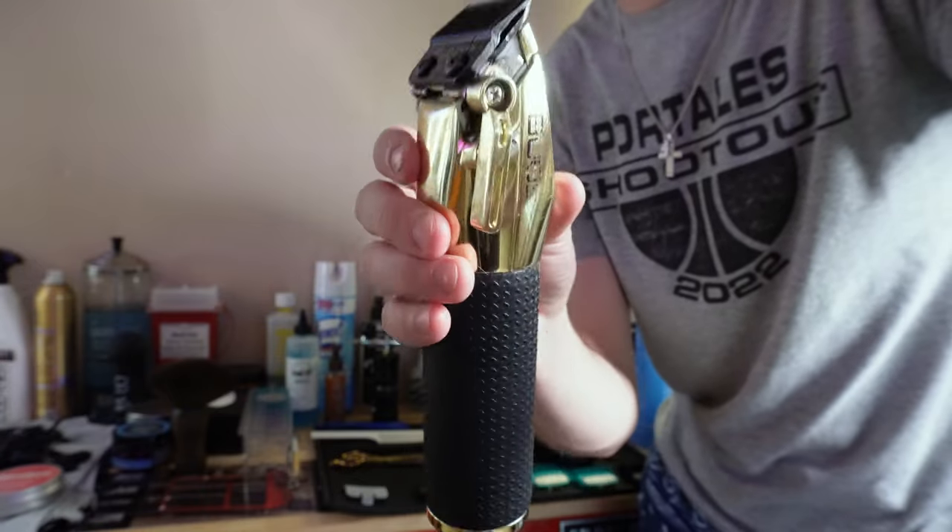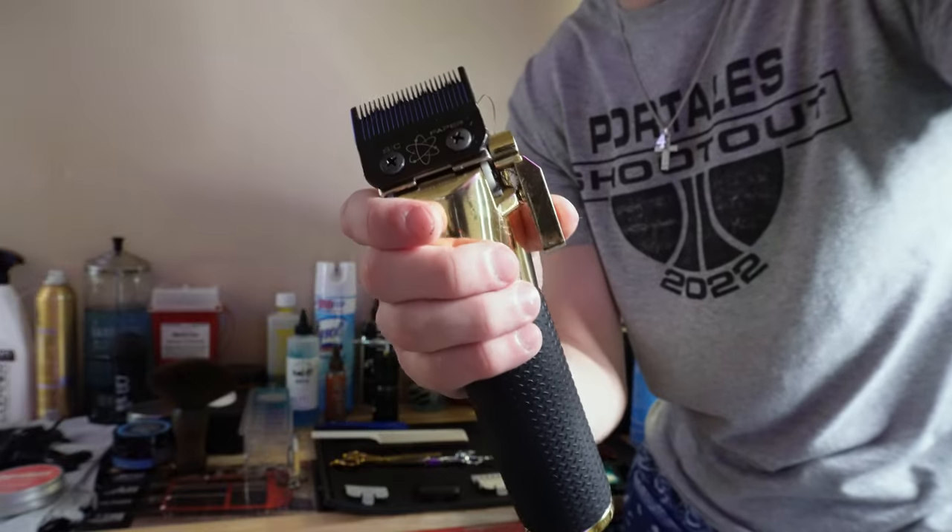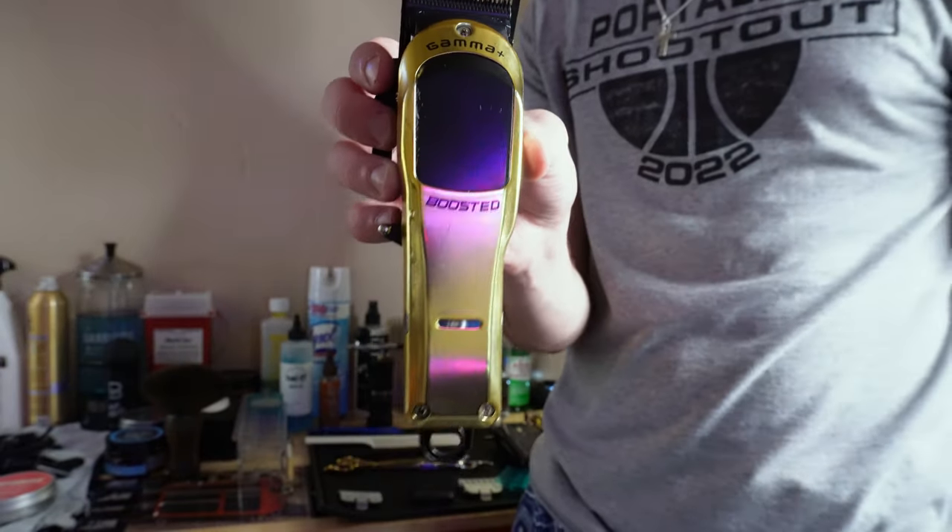It's really not in the rotation as much anymore, but it's still on the station and still used on the haircuts. This next clipper is one of my most used clippers on the station — this right here is the Gamma Boosted.